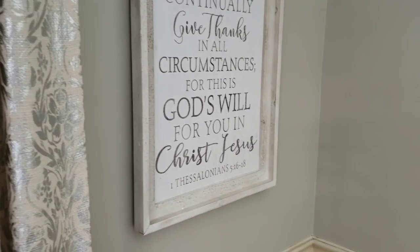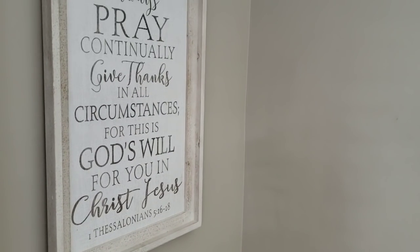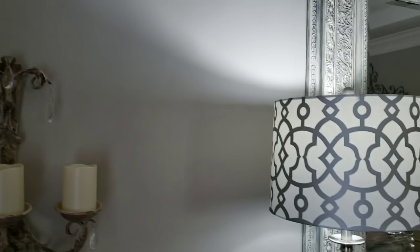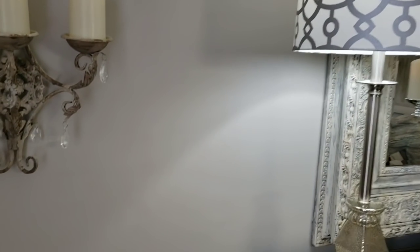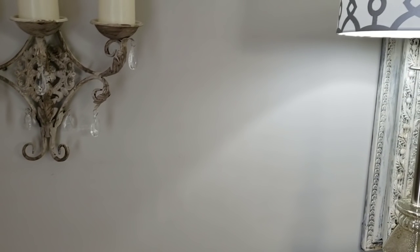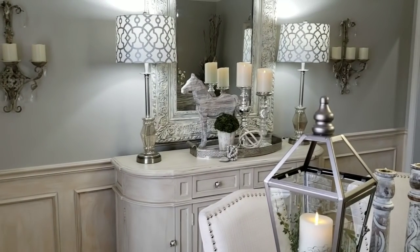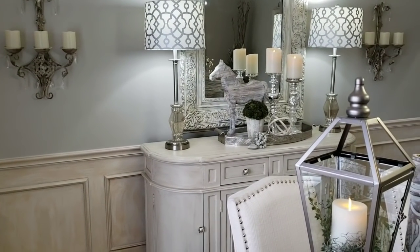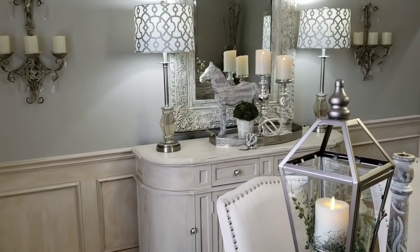Before I go, I wanted to share my favorite neutral wall color - I have it in my home. It is Revere Pewter by Benjamin Moore, and it is my all-time favorite neutral color. It has warm undertones, and every time I've seen it in someone's home it is beautiful. If you're looking for a warm gray that would go with reds, blues, oranges, or any color, I would definitely check this color out.